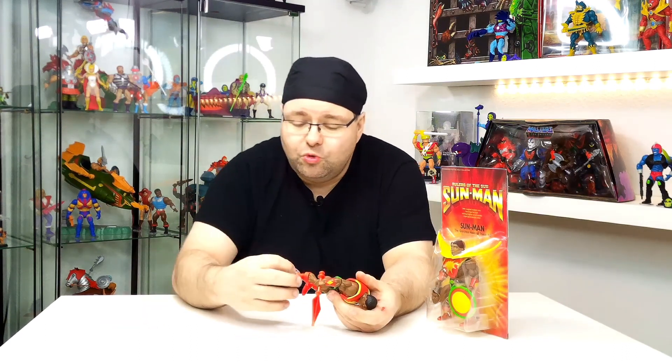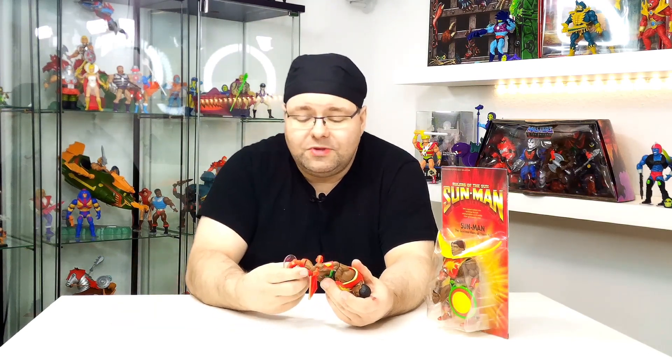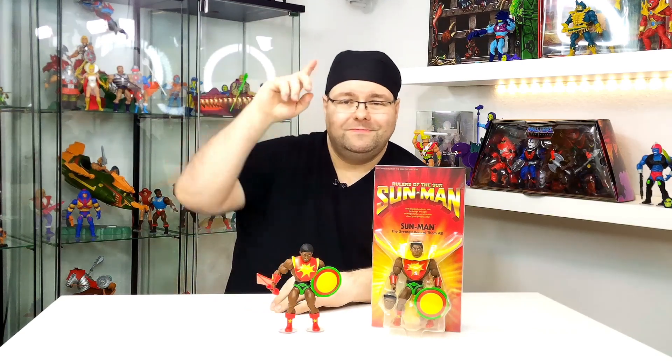Also ich finde die Figur super. Ein paar von diesen Figuren werde ich mir noch holen, ob es wirklich alle werden, weiß ich noch nicht. Schreibt gerne eure Meinung zu dieser Figur in die Kommentare. Wir hören und lesen uns dann. Macht's gut, Ciao!